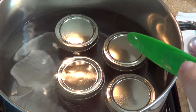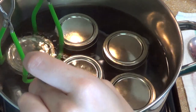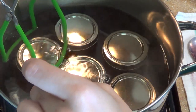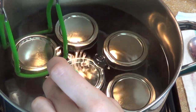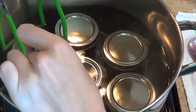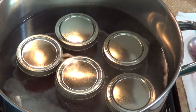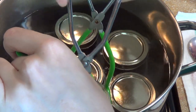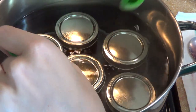Mommy, please may I come in the kitchen? You may come in the kitchen, but I want you to stay back from the stove so you don't get hurt. Good job. Is that the butter? The butter is my favorite!